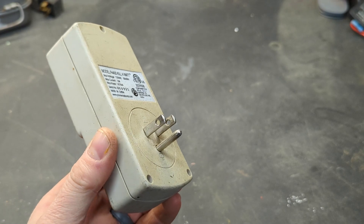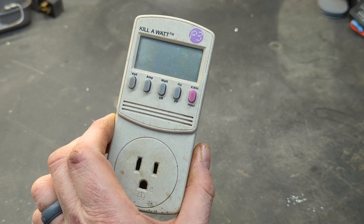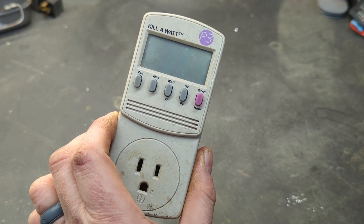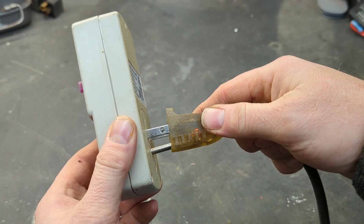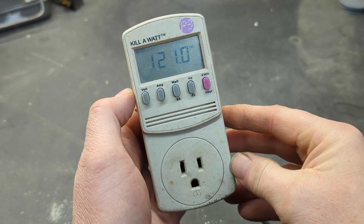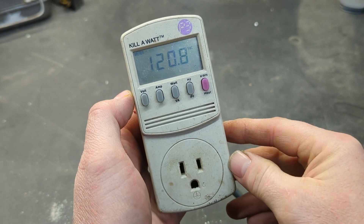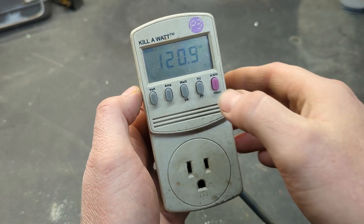It's designed to plug into an outlet, and then you plug your device into the front of it. You can watch how many amps it's using, how many watts it's using, and you can even record how many kilowatts it's using over a period of time. We're going to plug it into an extension cord so I can show you on my workbench how this works. With it plugged in and nothing connected, it gives us the voltage of the main — we have 120.9 volts here, which is pretty good.